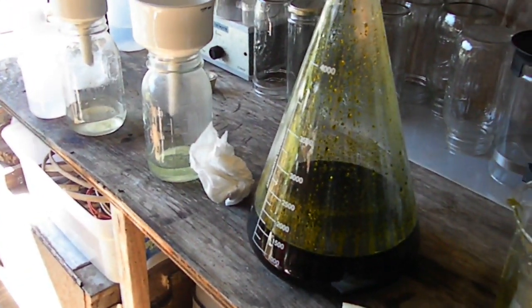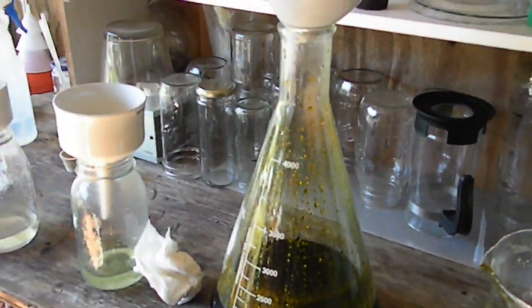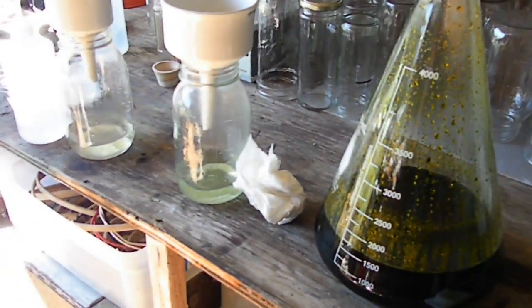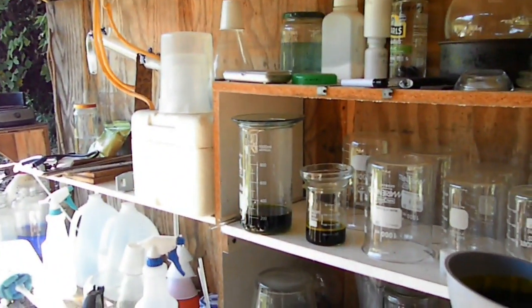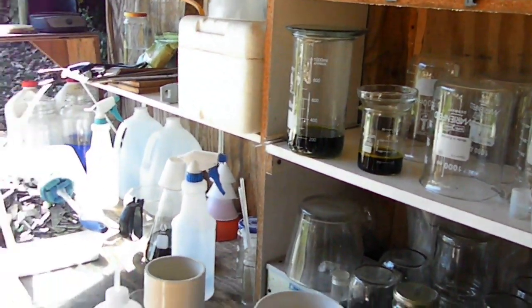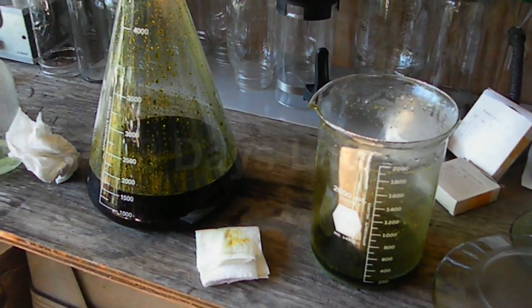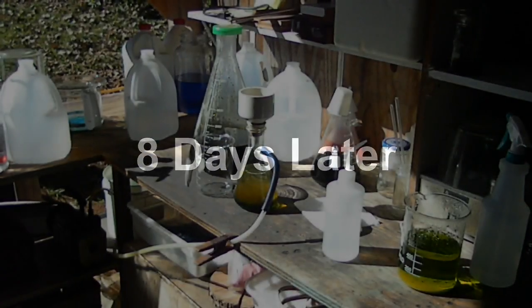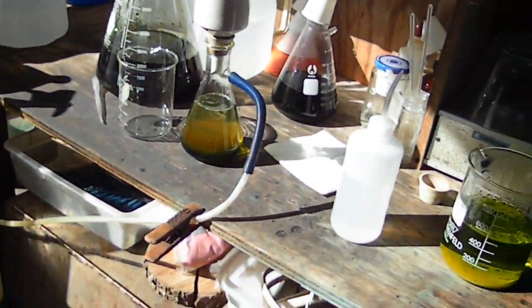As soon as we get this filtered off we'll move up into the next stage, which will be filtering it again and cleaning up that little bit of stuff from the backs and from the first acid rinse. I just wanted to tell you where we are and that we will get back at you in a bit. Okay everybody, we are back out in the lab finally.